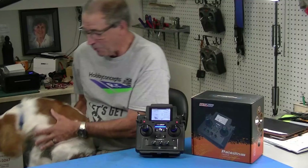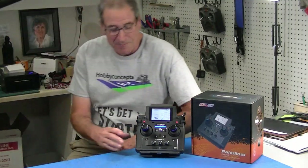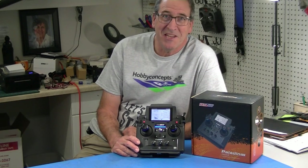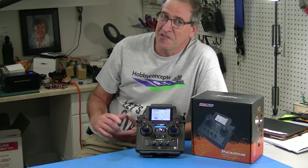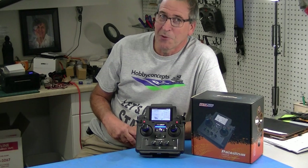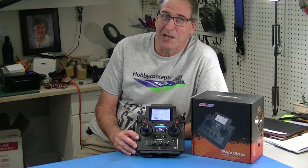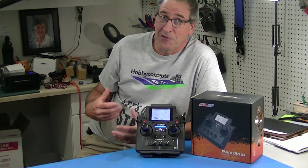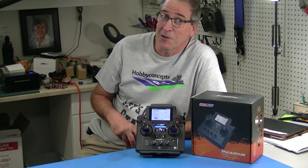Hi, this is Bob from Hobby Concepts here today with my trusty office assistant Winston. We'll put Winston down for a minute. We're going to continue with our series on the Flysky PL18 EV radio. I know this is a kind of a limited audience — it really only applies to people who have this radio, but if you've got this radio like I do, you want to find out all these cool little features, and this is hopefully a good way to do it.